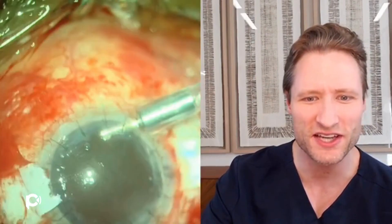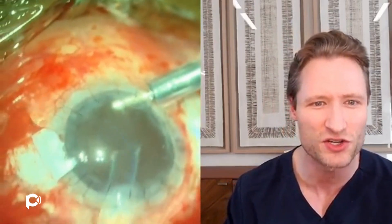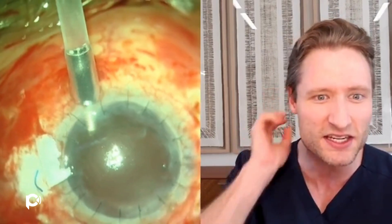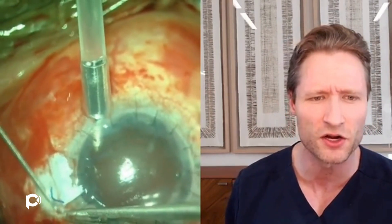Once the lens is out of the eye, we have an aphakic unicameral eye, and it's time to inject the new lens. This is another reason why the glued IOL is superior for this patient over the Yamani technique — if you were doing Yamani, you could not have held the patient's existing lens in the eye as we did here. The glued procedure was necessary to hold the lens stable. This is a CT Lucia, which I chose before starting the case because it's such a versatile lens and useful for everything.